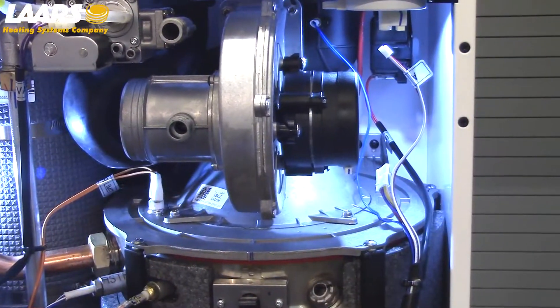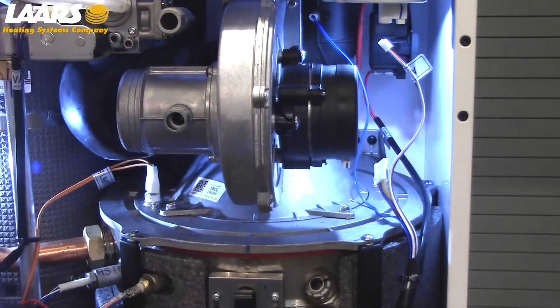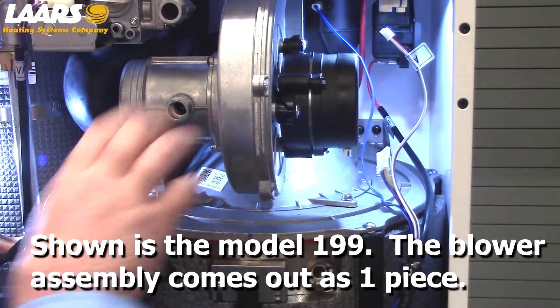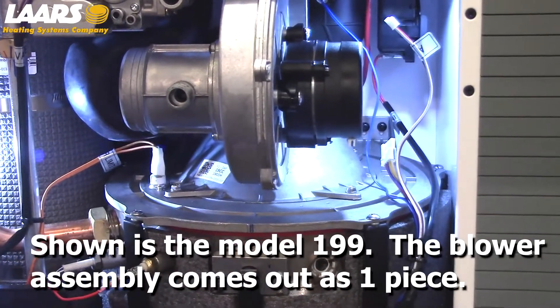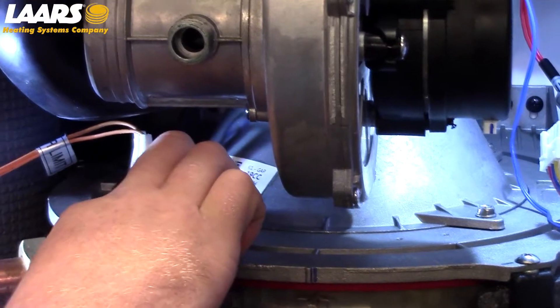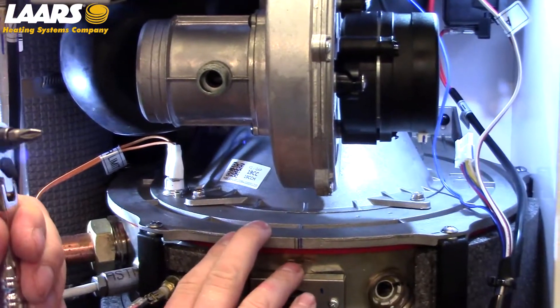Next, we are going to remove the blower assembly as one. Removal of the blower assembly is done by removing the four 5/16 screws that hold the blower plate on. I'm using a micro driver set — comes in real handy. These 5/16 screws also have a Phillips head, so either will remove it.